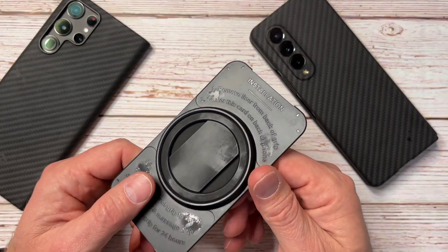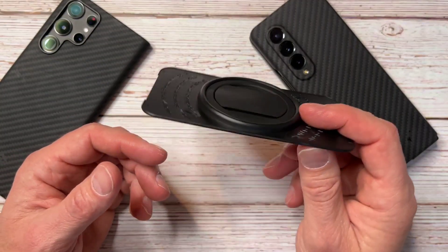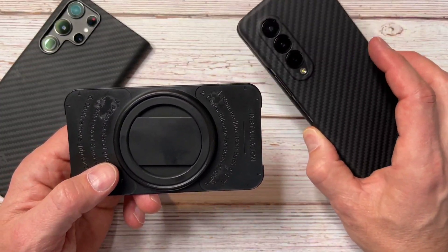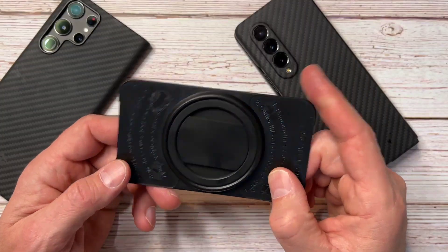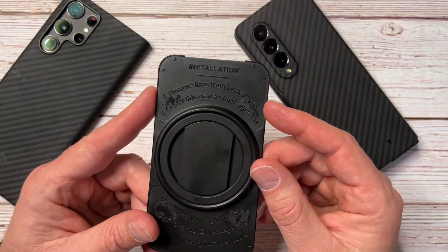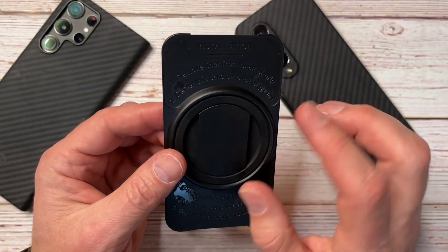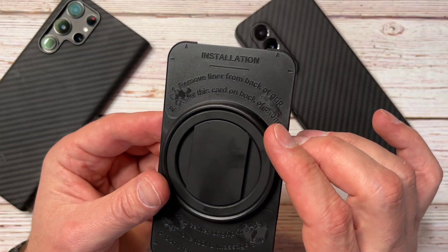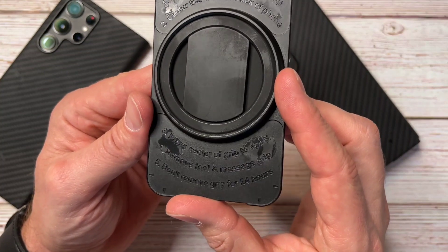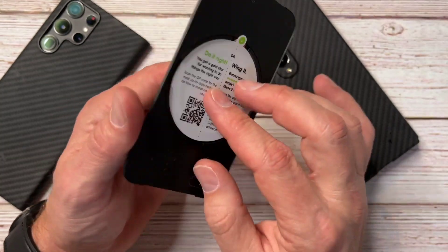I thought maybe I could kill two birds with one stone — get a cool grip that also magnetizes the metal so you can set your phone on top of metal surfaces. The OSnap comes with a centering tool, a metal plate, and the grip itself. The instructions say: remove the liner, center the card on the back of the phone, press to apply, remove the tool, massage the grip, and do not remove for 24 hours.